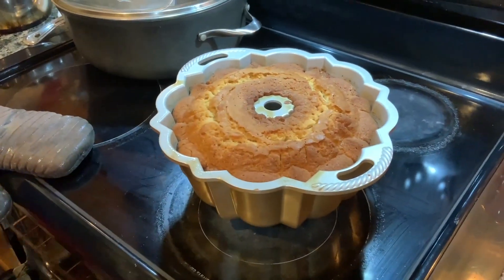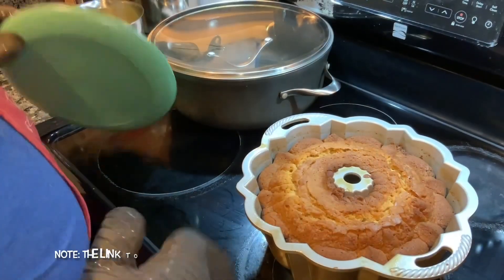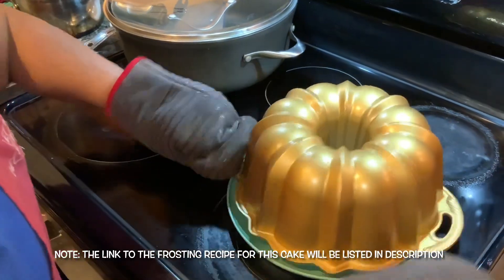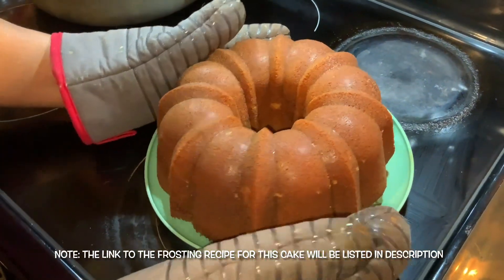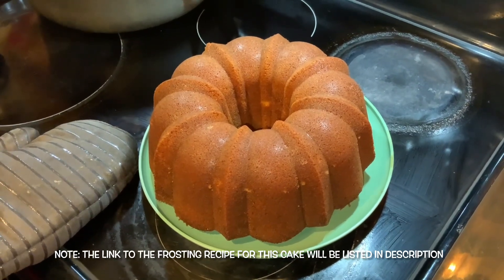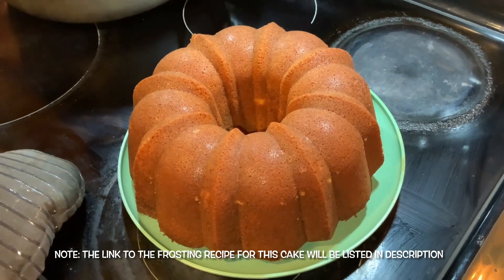There it is — still hot. Got to wait 10 minutes before I can actually turn it out. I'll bring you back once I get ready to turn it out. Okay, I'm back and it's been 10 minutes — the cake has cooled. I'm going to try to turn it out. I heard it flop! That is the caramel cake — however you want to pronounce it. I'll have to make the topping for it. I'm going to go ahead and allow this to cool, then wrap it and freeze it, and hopefully it'll make it until Thanksgiving.